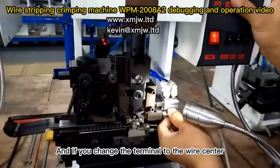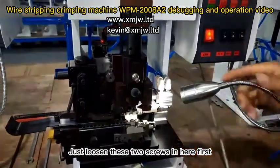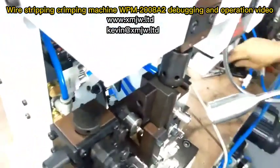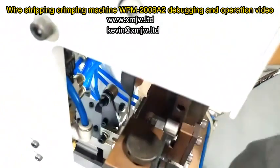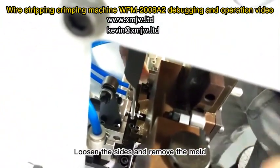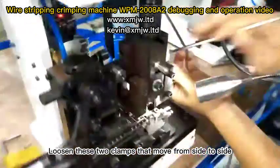If you change the terminal to the wire center, loosen these two screws here first. There are two M4 screws — loosen the sides and remove the mold. Then loosen these two clamps that move from side to side.